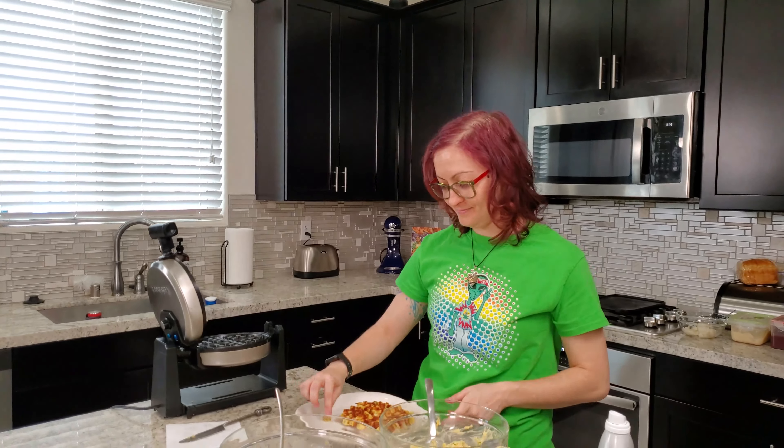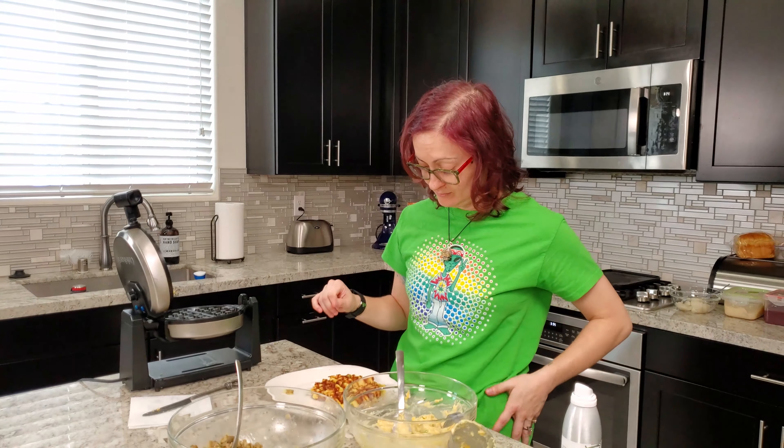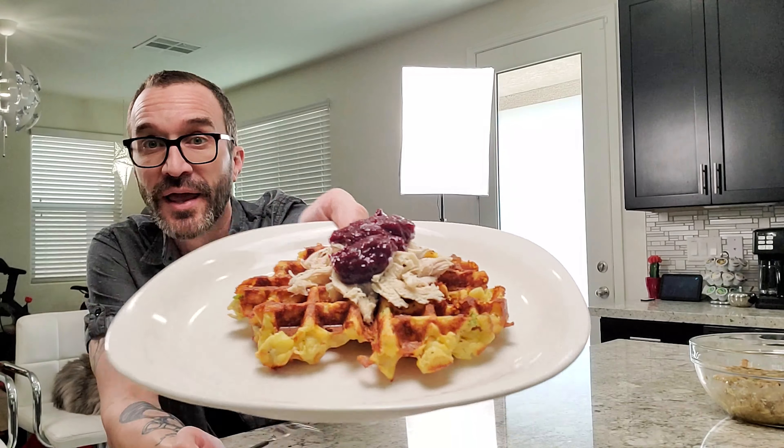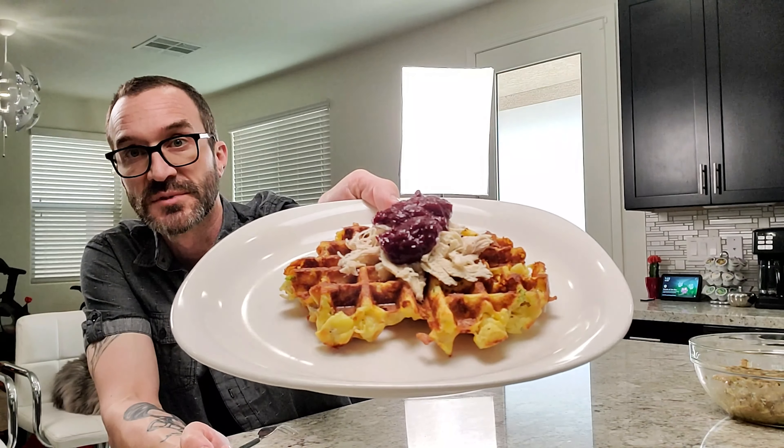I think a little ketchup with that would be great because it's like still hash brownie. So I'm going to try this one — the mashed potato one. If you haven't seen yet, I put some turkey on there. And Heather makes this homemade cranberry sauce which is to die for — so now I've got a Thanksgiving waffle on a plate. Well, I can't take credit for the cranberry sauce — it's actually from a website called Peas and Crayons. It's delicious. She still made it though!